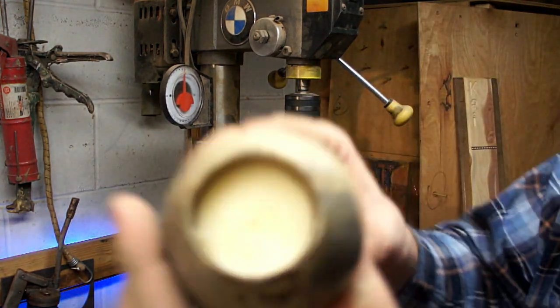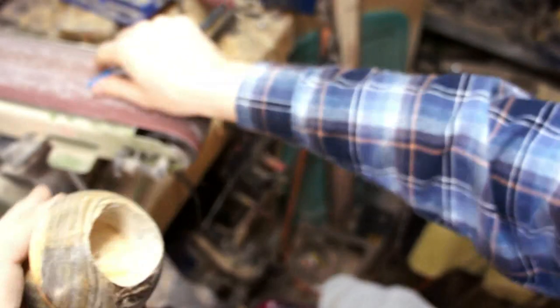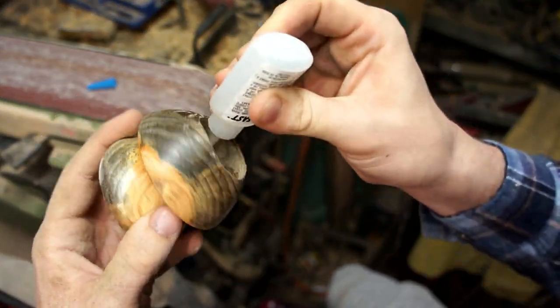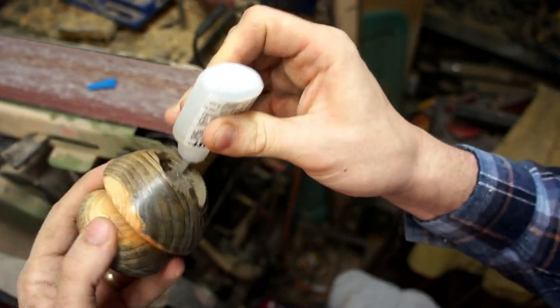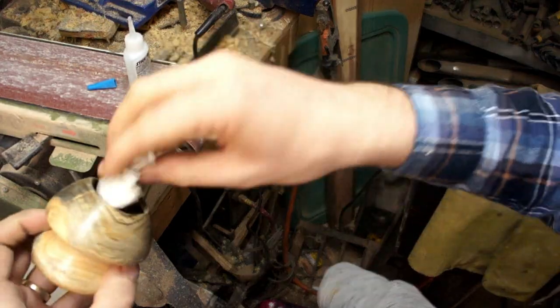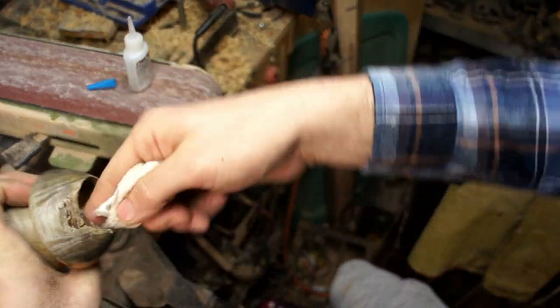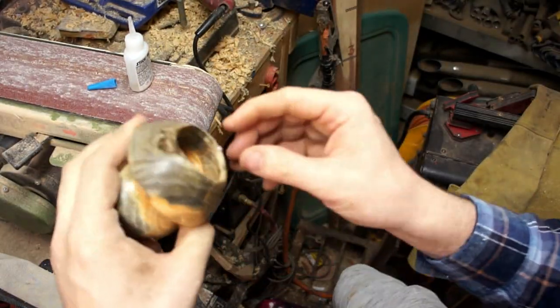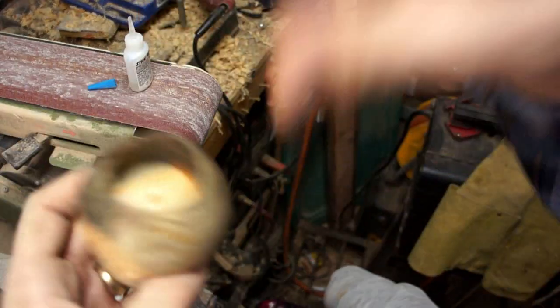I wasn't super concerned about the finish on the inside where the candle went in because I figured it'd be covered most of the time, but I didn't want it to just be raw wood. So I went in there and did a layer of super glue, wiped it in, and then came back with a sanding roll on the drill press, then put another layer of super glue on there to make it relatively smooth.